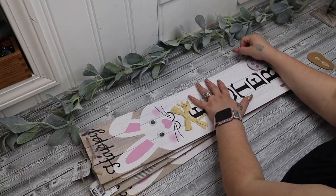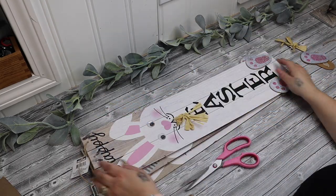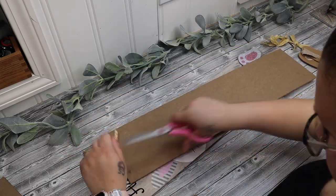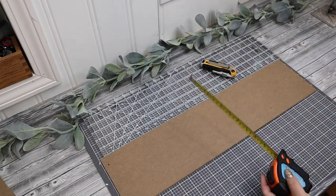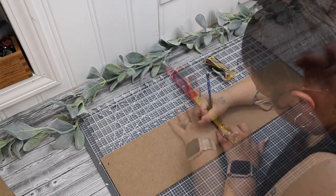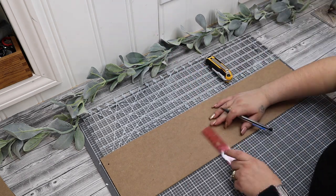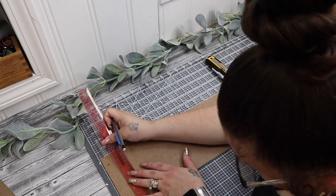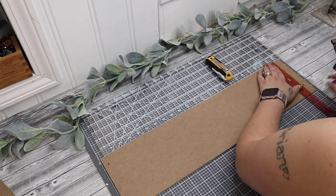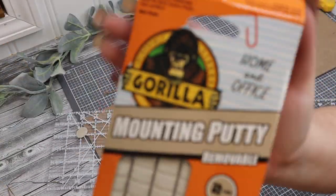Moving on to our next project — I take four of these Happy Easter signs from Dollar Tree and I start by taking the feet off, the eyes, and the raffia bow, as well as the hangers on all of them. I then measure to see where the middle of the sign is and mark three marks — one in the middle, one at the bottom, and one at the top right in the middle — so we can do a score line in the middle to make these look like faux wood.